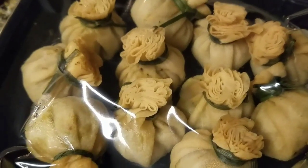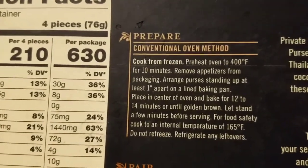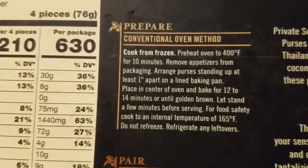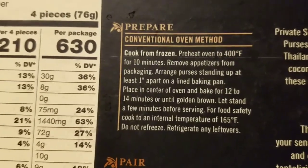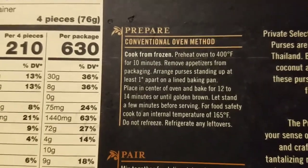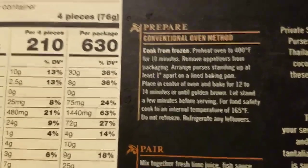In the description it says for the conventional oven — that's what we're going to do — preheat it to 400 degrees for 10 minutes, remove appetizers from the packaging, arrange purses standing up at least one inch apart on a lined baking sheet, and place in there for 12 to 14 minutes until they're golden brown. You can tell they are so cute!